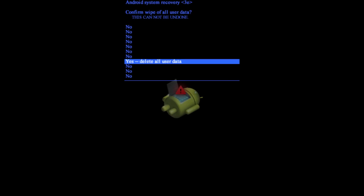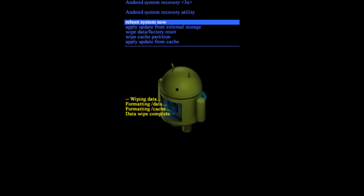It will give you a quick warning that everything is going to be erased, along with a list of 'No' options. Use the volume down key to select 'Yes — Delete All User Data,' then press the power button. Your phone will go into recovery mode and reset itself. Once it's done, it'll bring you back to the same menu. Select 'Reboot System Now' and your phone will restart.